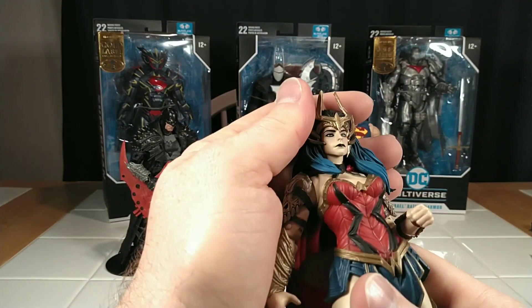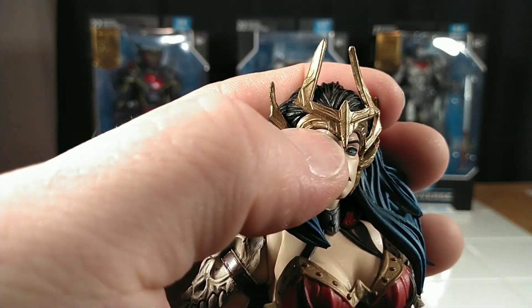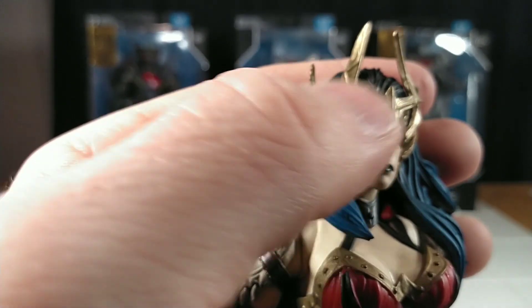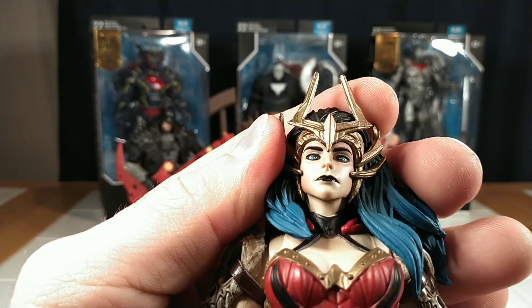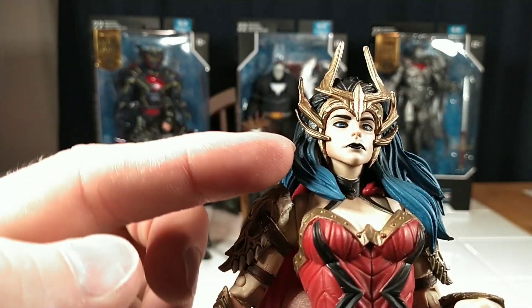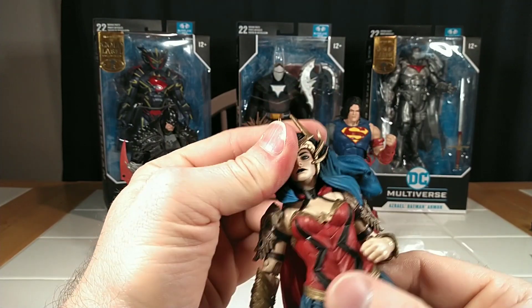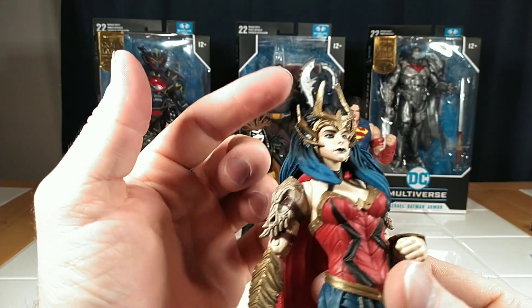Let's take a look at this beautiful figure. That face sculpt is really good. There's a little bit of glue residue right on the brow — I don't like that, that's upsetting. The paint on the face is really good though — I love that black eyeliner around the eyes, I love the blue highlights in the hair, and that hair is gorgeous. It wraps around pretty good, though it's going to hinder the articulation a lot. I love this tiara — I guess it's a crown.